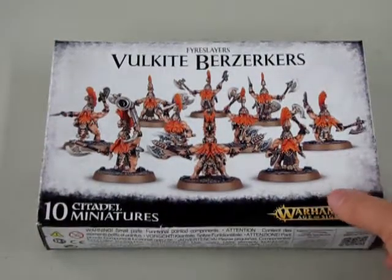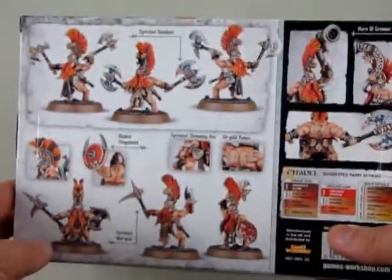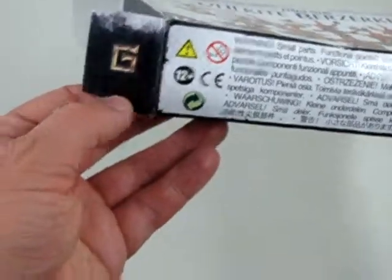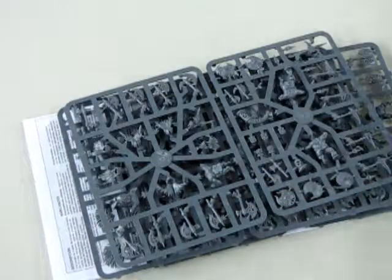Let's take a look at these Volkite Berserkers. There's more info on the back of the box showing you what the models look like. Now we will look at what's in the box! I like how they have runes inside here — there's a G and a V, one there too on the tab. You get the round bases, because that's what Age of Sigmar's going for these days.